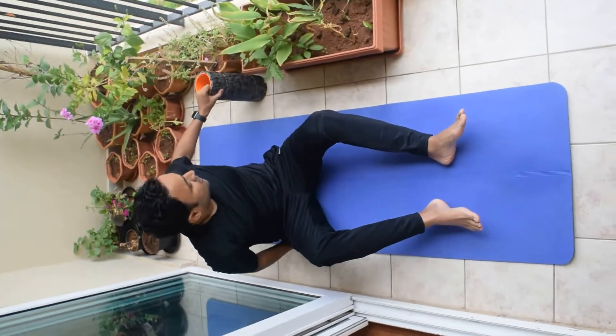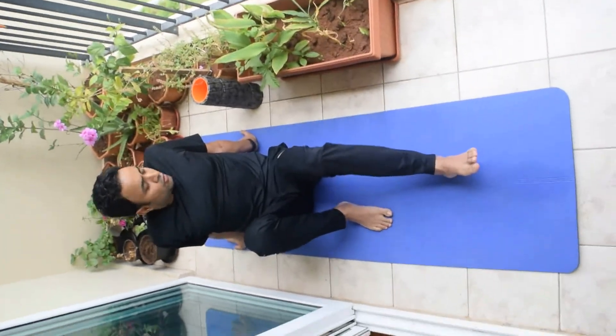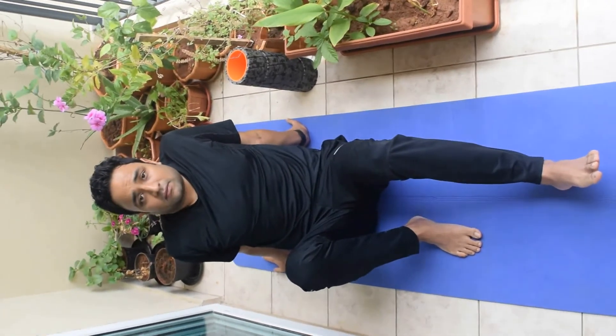That's it guys. These are the other set of exercises which I do. Hope you like this video. See you again in some other video. Thank you guys. This is Sani.